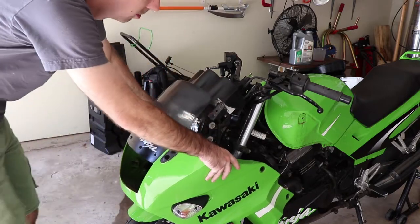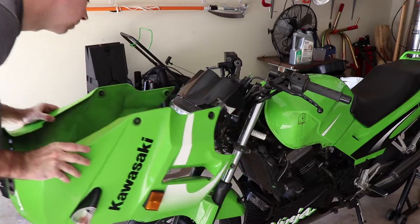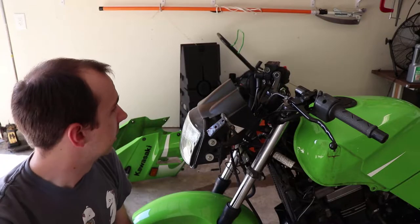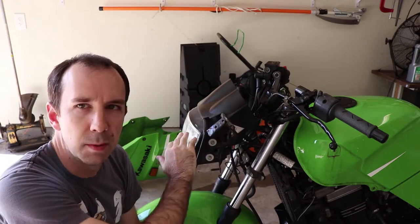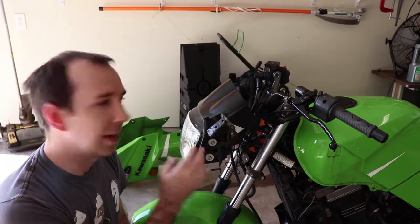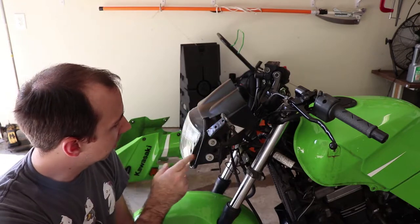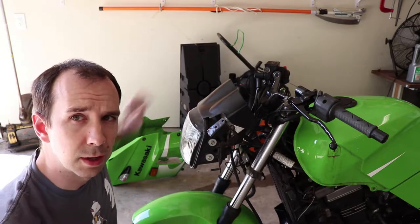With our turn signal cables removed, this snakes off the front. After looking carefully at this, it seems like the best way to get this apart is to remove the gauge cluster from the bike and take it inside where it's cooler. But that means I have to remove the headlight to get access to the fasteners that hold it on. The headlight is held on by a total of four fasteners — two on this side and two symmetrical ones on the other.